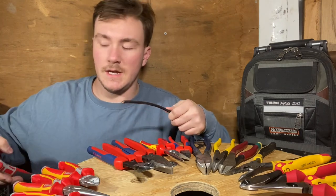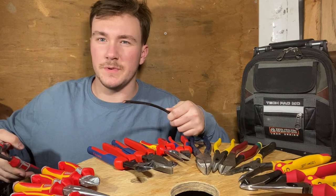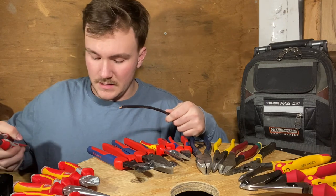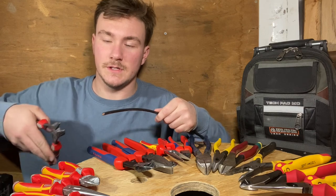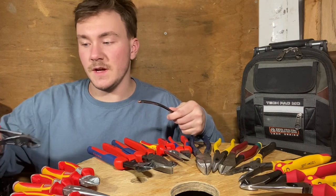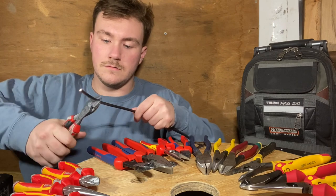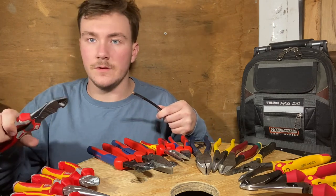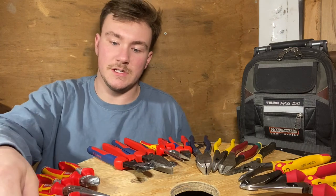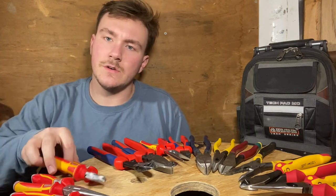It wasn't super easy and it wasn't sharp either — that's the main thing. I did not use those very long at all; I was so disappointed. Next we'll try the 8-inch NWS diagonal cutters. They cut way better. I'm still so disappointed with the 10-inch pliers.